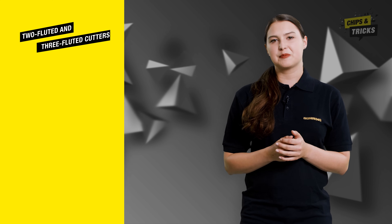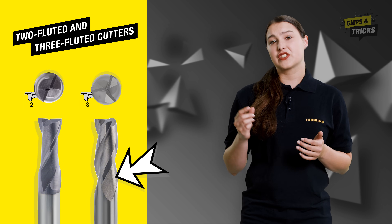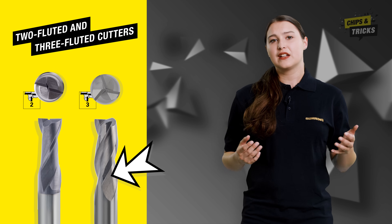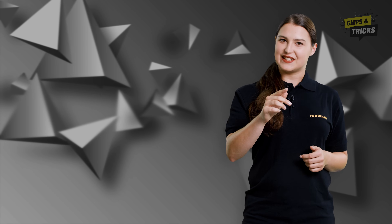Since, as we already discussed, the chips cannot fly away to the side during slotting, a large chip space is particularly important here. Milling cutters with a smaller number of cutting edges, such as two or three fluted cutters, are suitable for this purpose.